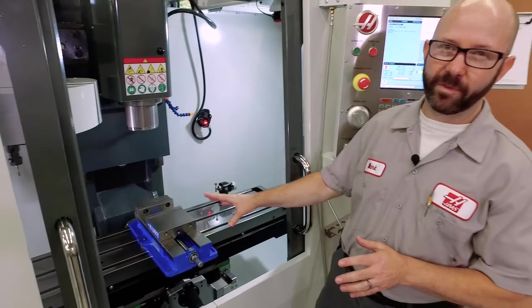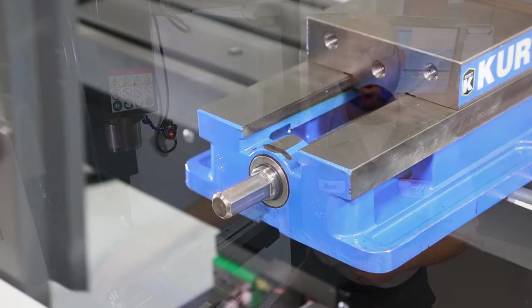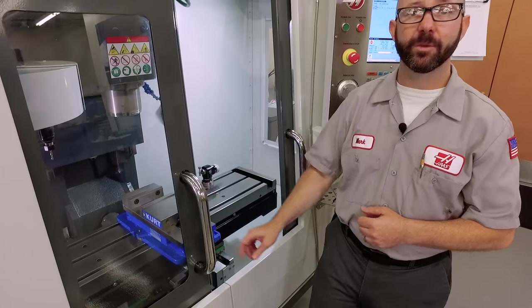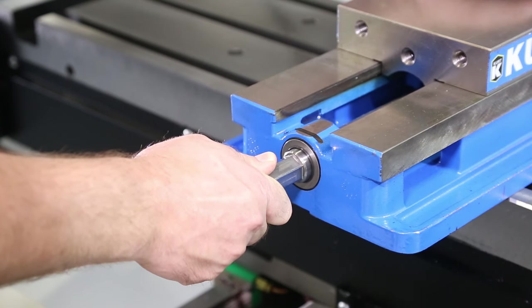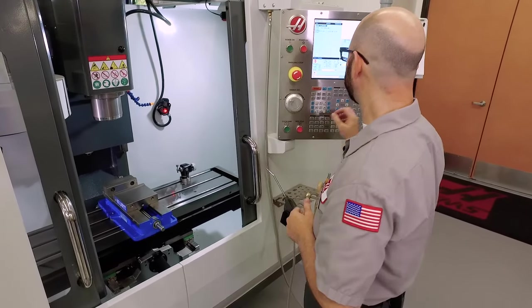On this small machine with a fairly large vise, the first thing we have to check is for door clearance. As you can see, this door can hit the vise handle really easily. Even if I push this back to a point where the T-slots align with the table, I need to jog it all the way back and jog the Z down to make sure it's going to clear.